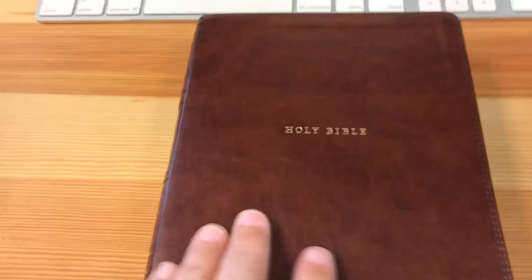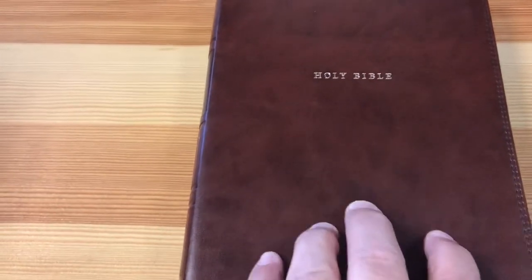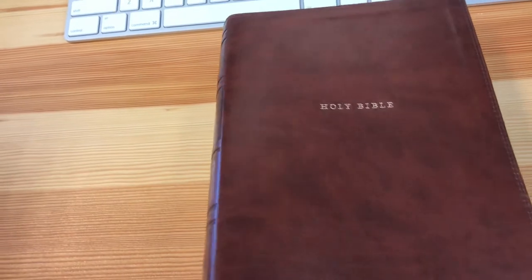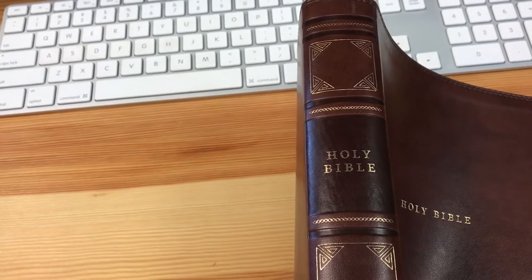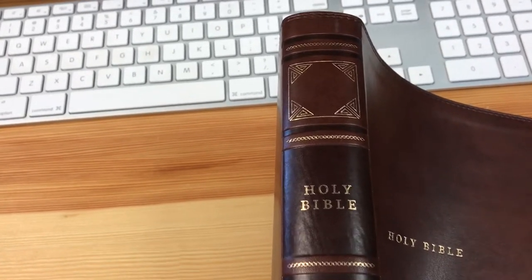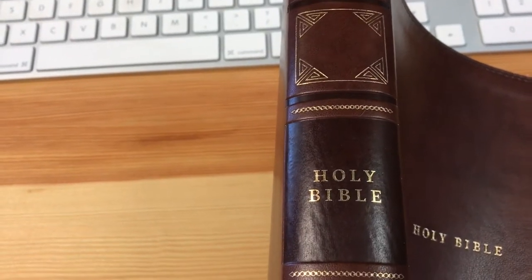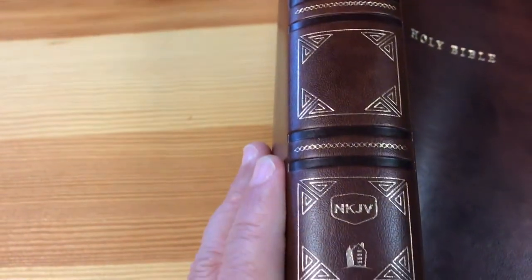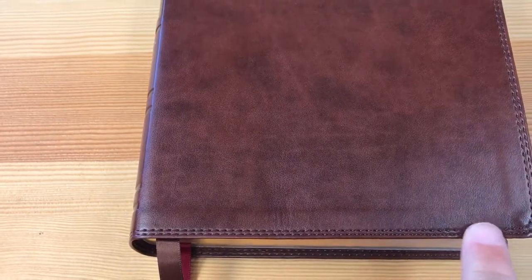One of the things I want to show you about this particular cover — I like where it's got the different shades of brown inside this brown. And then this is cool — this reminds me of old Bibles or books done back in the 1900s. Look at the way that is done. This spine is so cool. I love this with the gold etching inside here on the spine. Just the artwork that is done on this gives it that old classic look. It's really cool. Of course, you can see it's double sewn here.